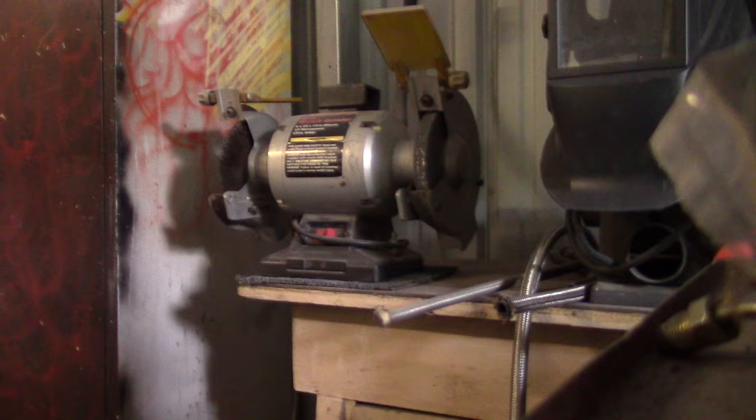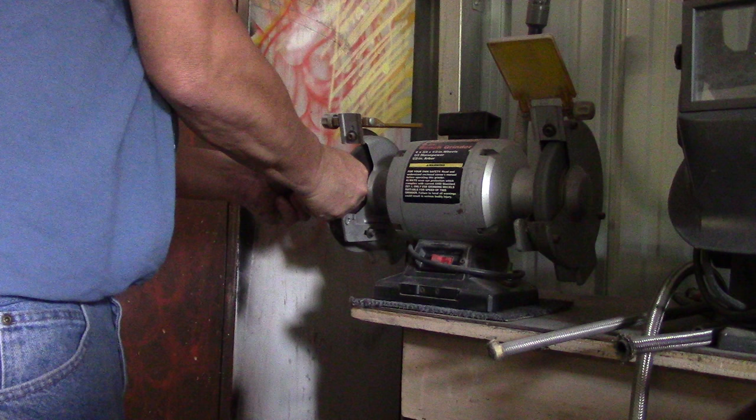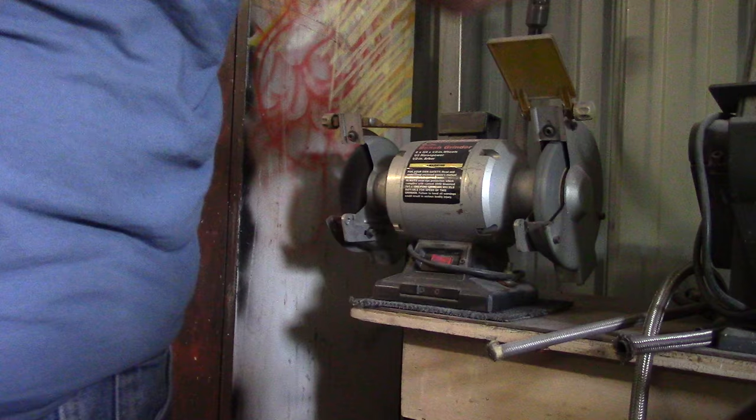Now we're going to go over to the wire wheel and show you the next process while that's setting up. We'll clean these adjusters up. Always wear your safety shield.